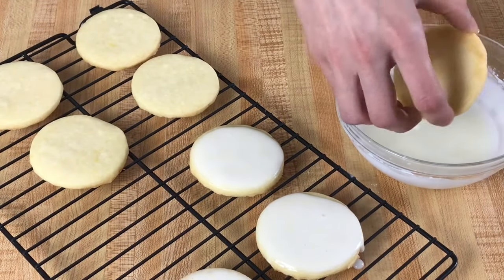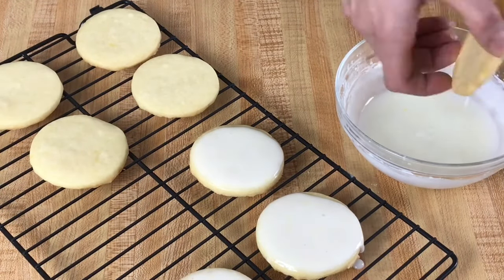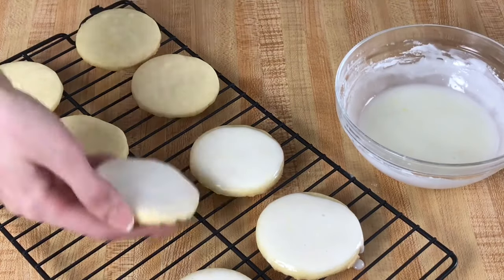Now we can dip the top of our cookie into our lemon icing. We're going to allow this to set for about two hours.